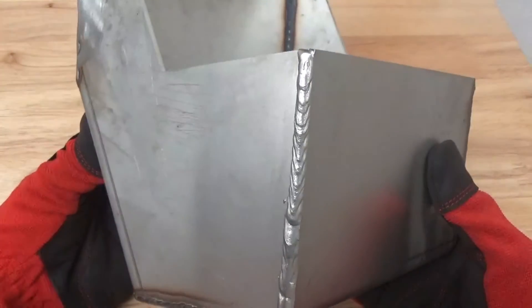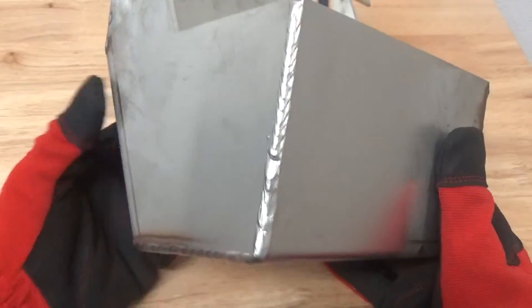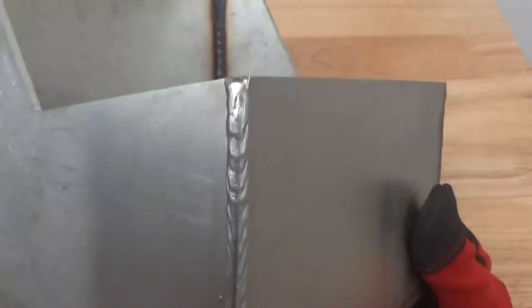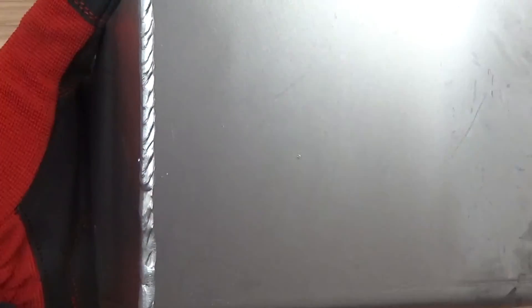It only took us a couple of minutes to do this, as you can see in the video. It just pulls all of the contaminant off of the weld. Just look how beautiful that is — it's extremely clean and it's going to be a very nice aesthetic part. I'm going to zoom in a little bit more so you can see the before.